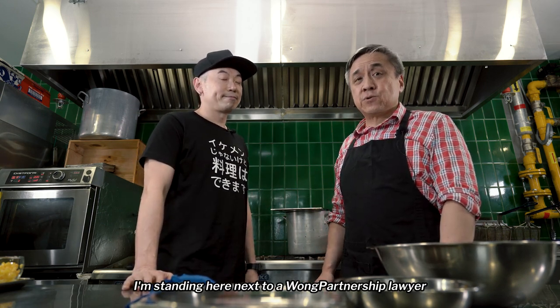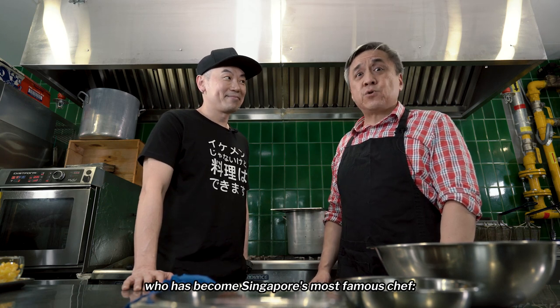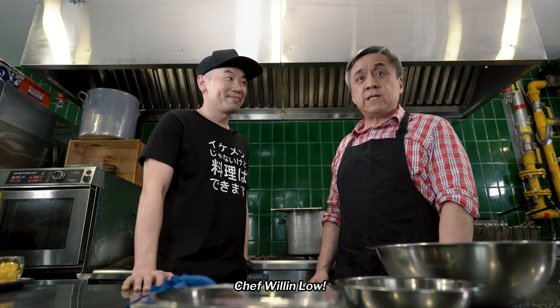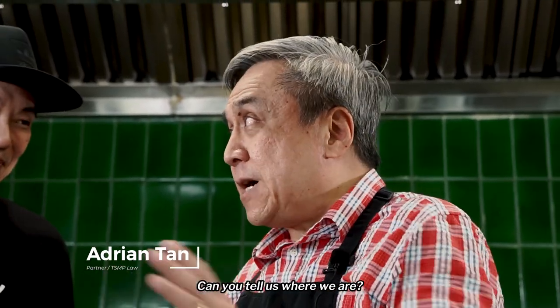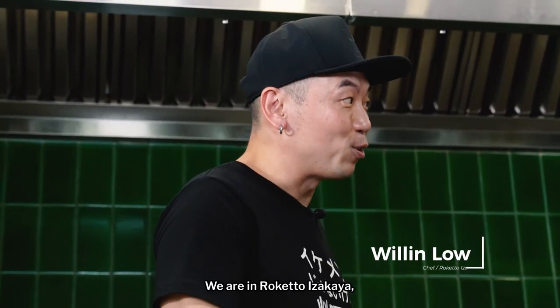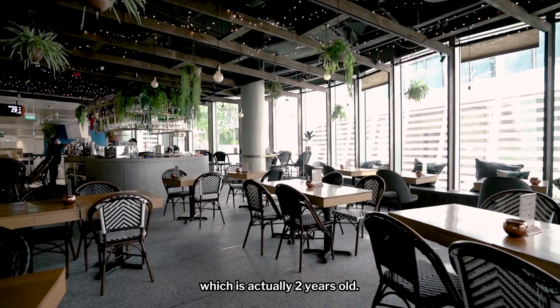I'm standing here next to a Wong Partnership lawyer who has become Singapore's most famous chef, Chef Willen Lau. Chef, so nice to meet you. Can you tell us where we are? We are in Rokkato Izakaya, my newest restaurant in Singapore, which is actually two years old.